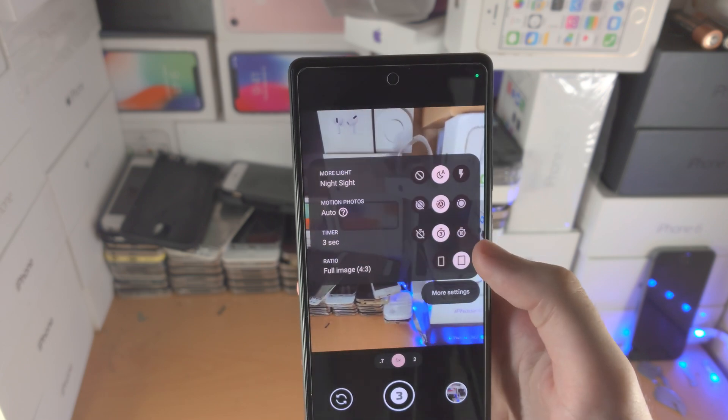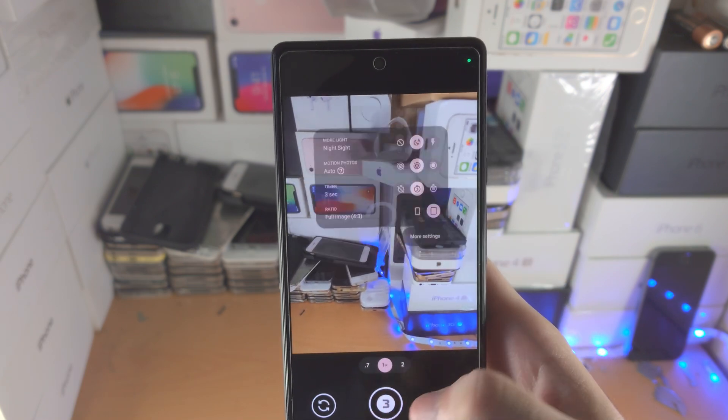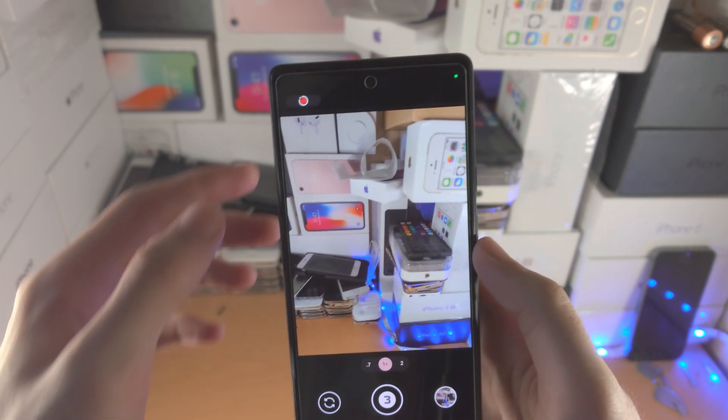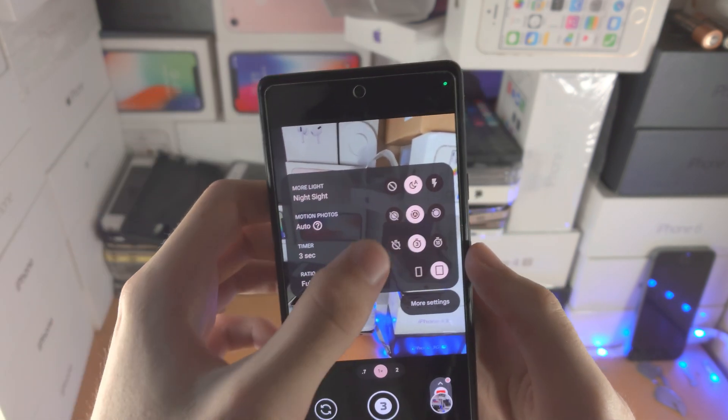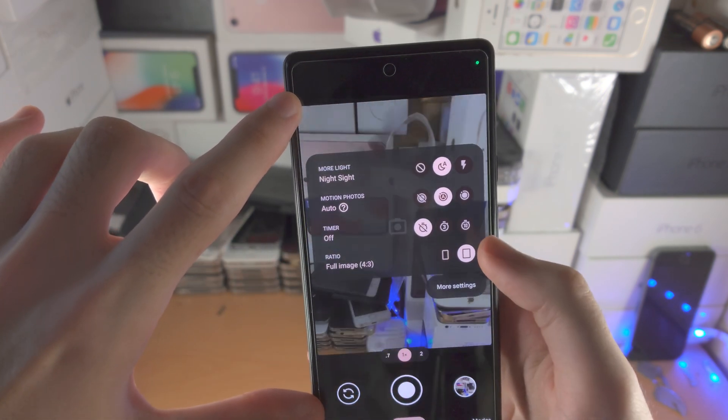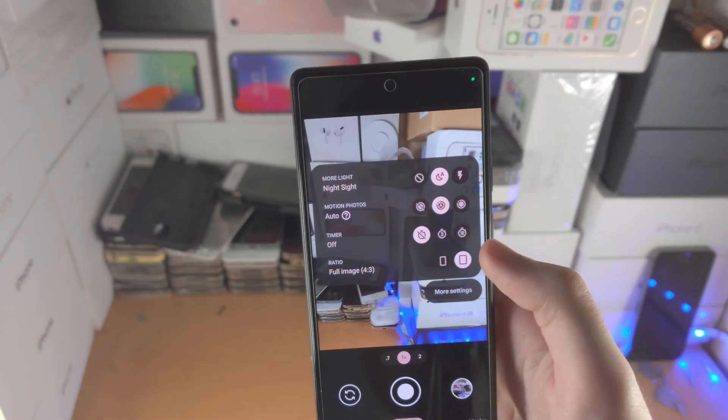You have the timer — select it and when you take a picture, there'll be a countdown and once the time ends it'll actually snap the picture. Then you have the ratio option: the wide crop 16 by 9 and then the full image 4 by 3.